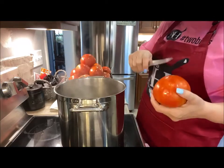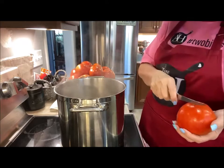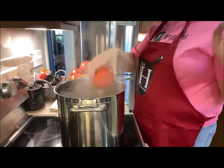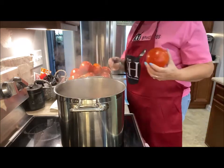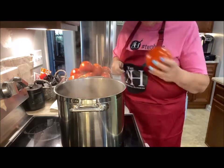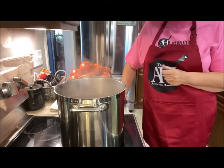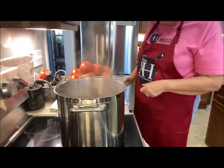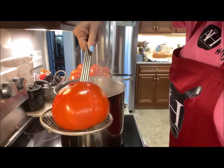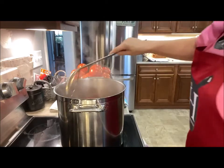I have pre-washed all the tomatoes and we're placing them down here in the hot water. We're going to let them boil probably about a minute. We're not cooking the tomatoes — all we want to do is loosen up that skin. See how the skin is starting to come off? We're just immediately going to put them in ice water.